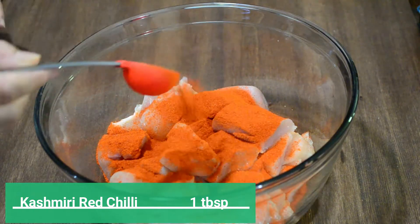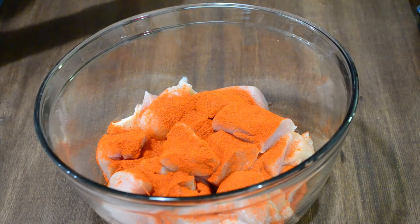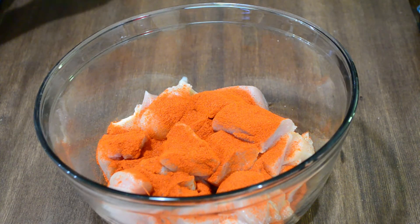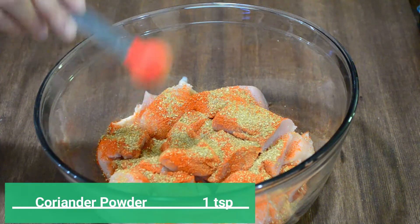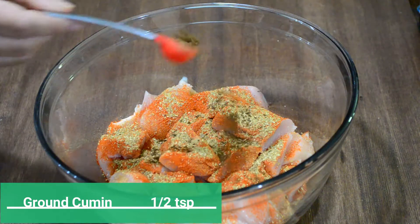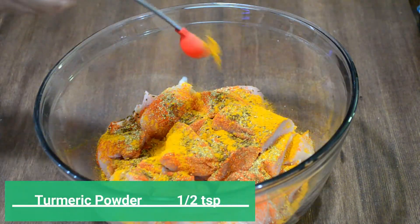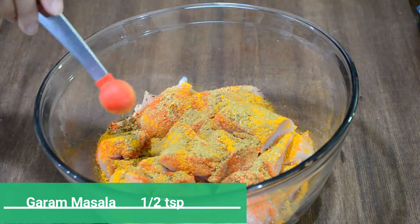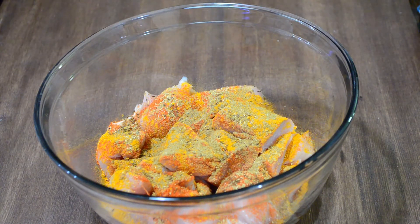We'll start by adding one tablespoon of Kashmiri red chilli to the chicken. It seems like a lot but don't worry — it's very mild and only imparts red color to the gravy without making it spicy. Add a teaspoon of coriander powder, half teaspoon ground cumin, half teaspoon turmeric powder, and half teaspoon garam masala or curry powder, which is available in South Asian food stores.